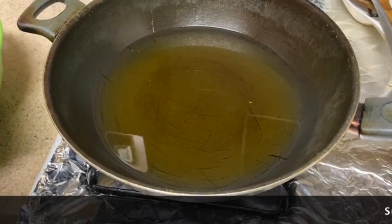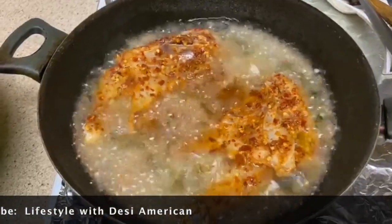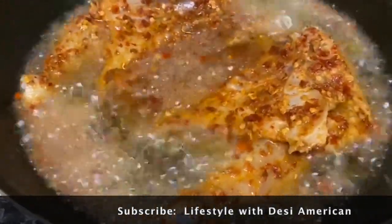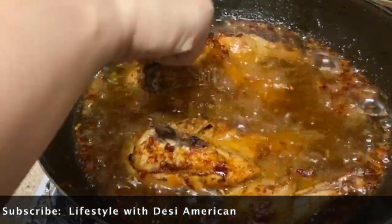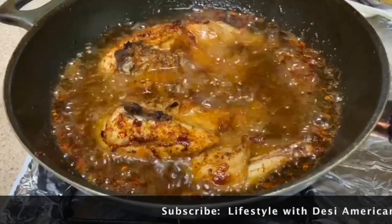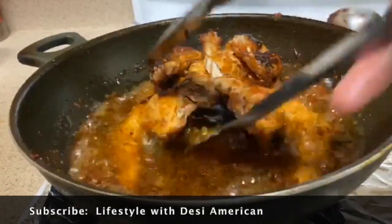Now we will fry the chicken. This is our chicken cooking. When the chicken is cooked from one side, we will flip it to the other side. Look how beautiful this color is — our chicken is almost ready!